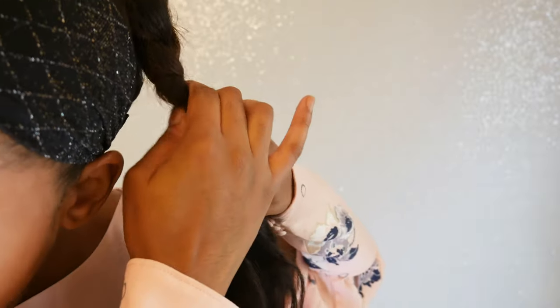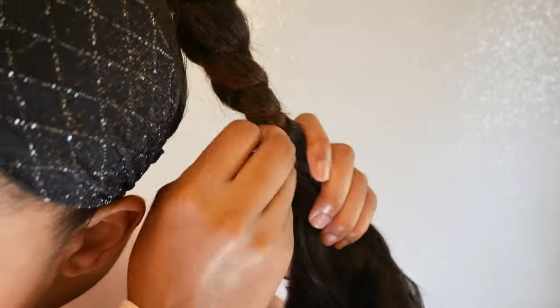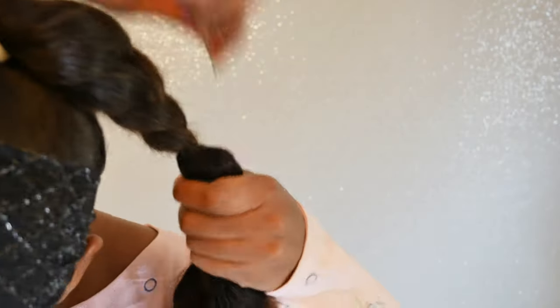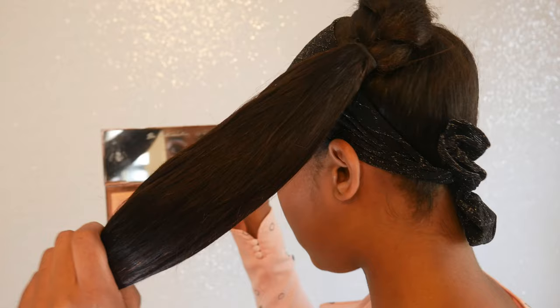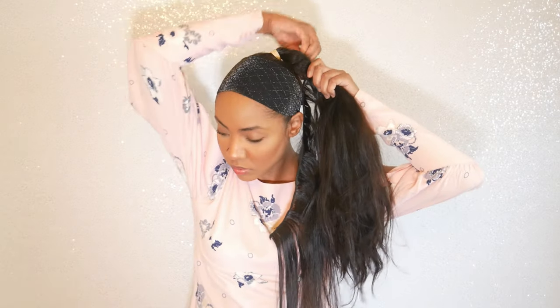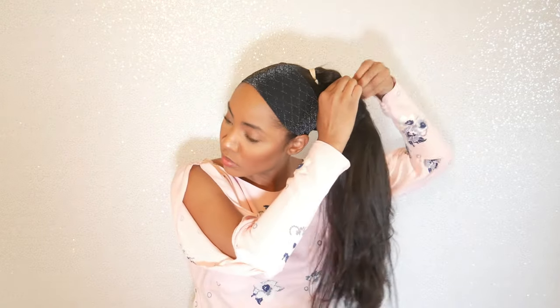I haven't moved up much from the place where I've been pinning. This is because I'm going to be using two bundles for this look, so I want to make sure that I have enough space for the next bundle. If you're only using one bundle, just calculate and make sure that you wrap the hair so that you have enough to cover all the way to the top. But if you're using two bundles, you don't have to be worried about running out of hair.